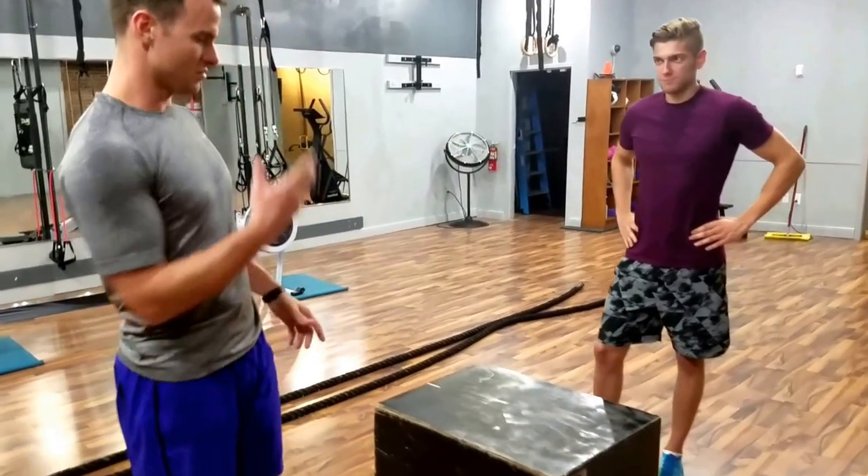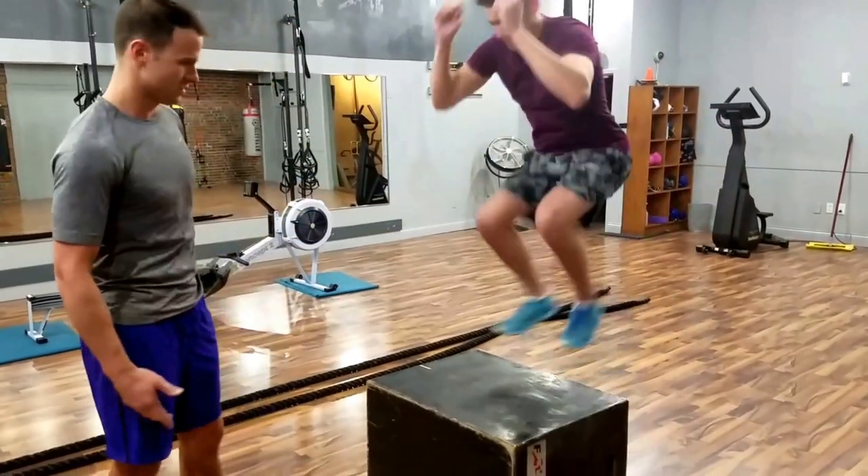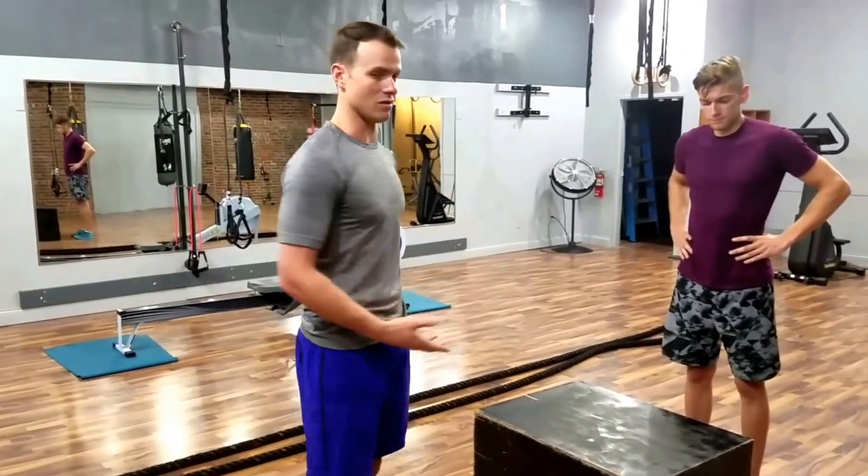So basically, Drew's foot can either make or absorb a lot of energy. Drew, go ahead and jump up for me. When he lands and he makes that noise, all that vibration is happening in his hard structures in his body, including his foot.